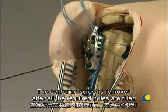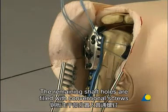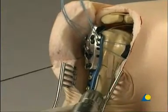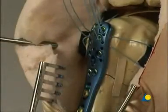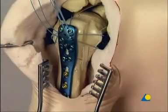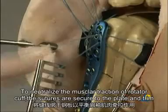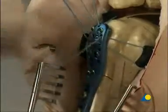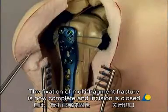After all the required holes are filled, the proximal fixation of the plate is complete. The remaining shaft holes are filled with conventional screws. The temporary K wires, as well as the aiming device, are removed. To neutralize the muscular traction of the rotator cuff, the sutures are secured to the plate and trimmed. The fixation of the multi-fragment fracture is now complete, and the incision is closed.